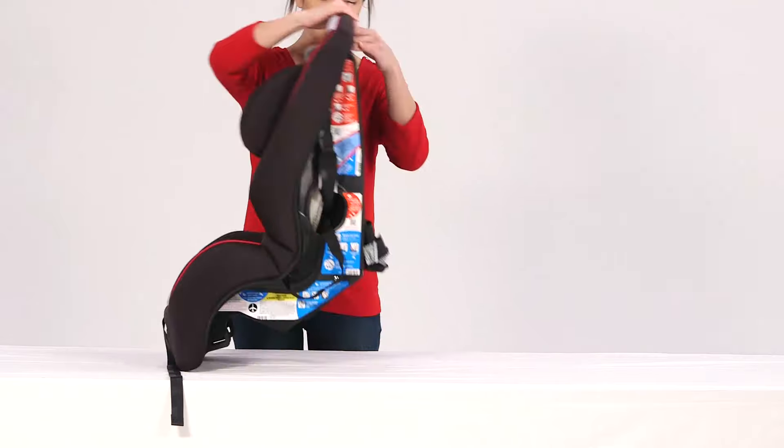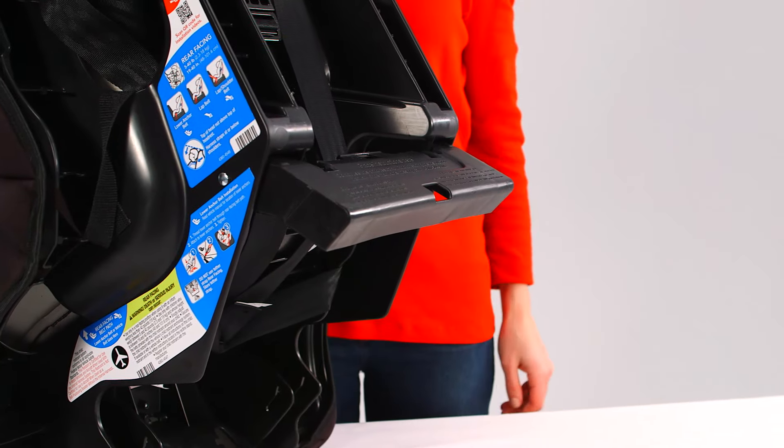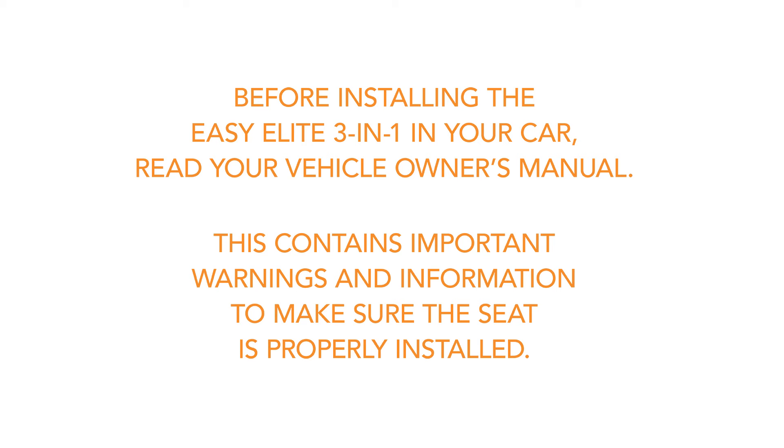Now, rotate the recline stand out and push upward to lock it in. Before installing the EZ Elite in your car, read your vehicle owner's manual. This contains important warnings and information to make sure the seat is properly installed.